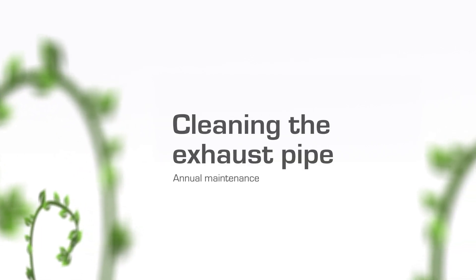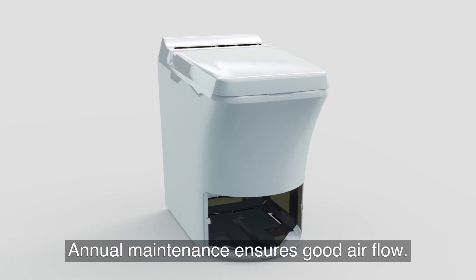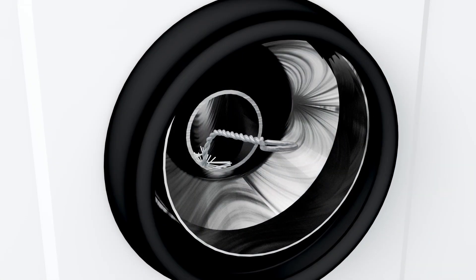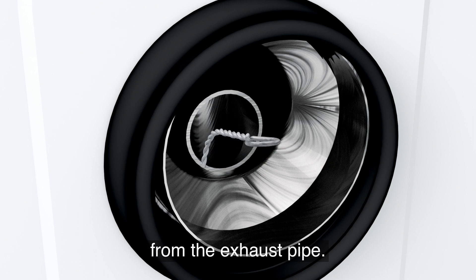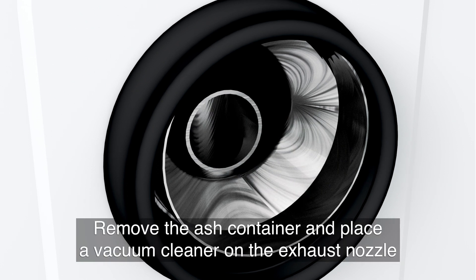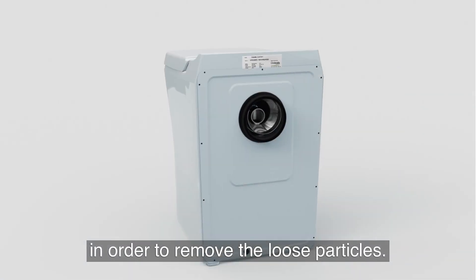Annual maintenance should ensure good airflow and consist of three simple phases. Phase 1: Cleaning the exhaust pipe. Use the bottle brush to clean any remaining ash dust and soot from the exhaust pipe. Remove the ash container and then place a vacuum cleaner on the exhaust nozzle in order to remove the loose particles.